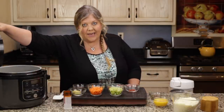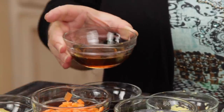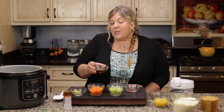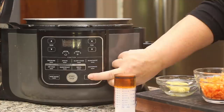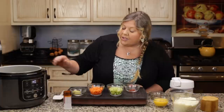The first thing I want to do is get our oil heated up. I'm going to use two tablespoons of sesame oil. You could use a different kind of oil, but the sesame oil really gives this dish such a great flavor, so I recommend using it if you have some. Two tablespoons going into the inner pot. Sear sauté on high is what we want — just hit the start button.